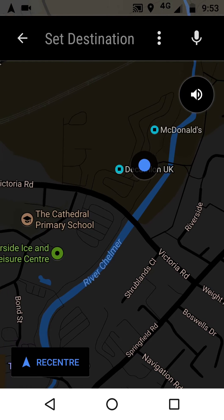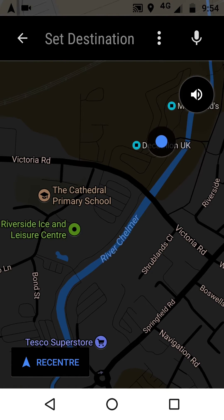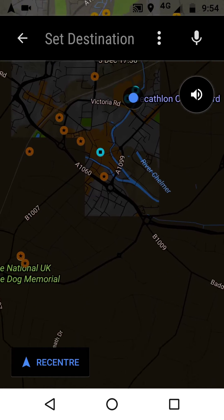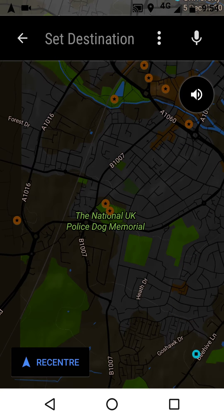So what we're seeing here is a driving view, and you can see that if we zoom right out — this is in the daytime — we've got quite a black-looking, quite a nice-looking map.